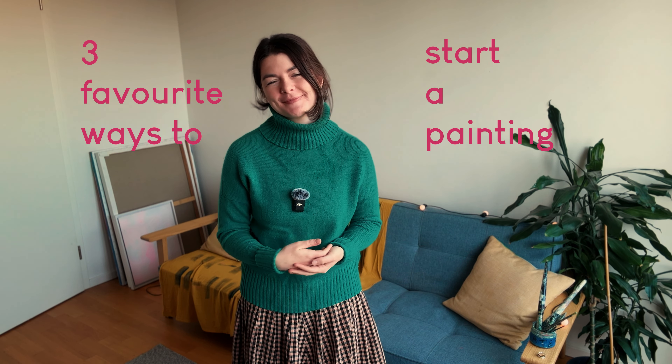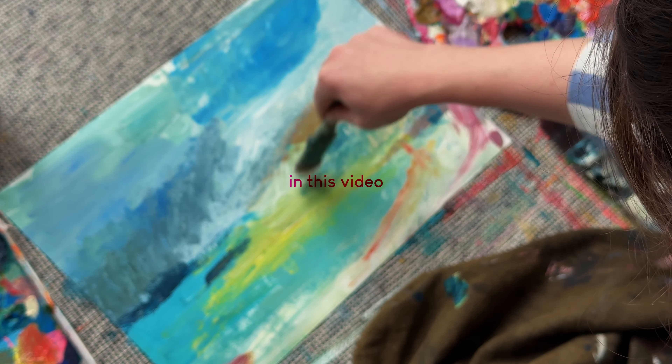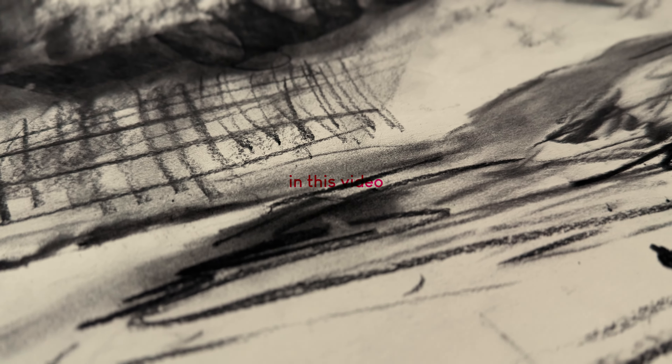Today I am sharing with you my three favourite ways to start a painting. If you've been looking for a little helping hand just to get you going, to get the ball rolling and begin, then stay tuned.